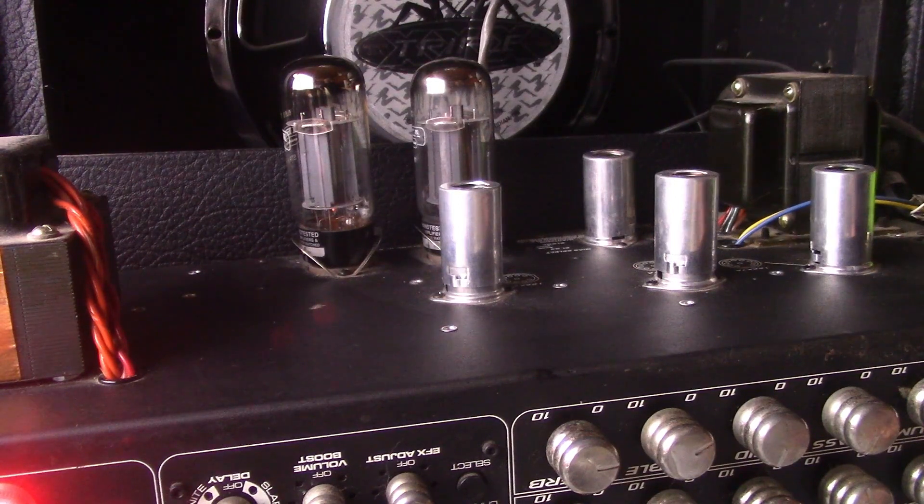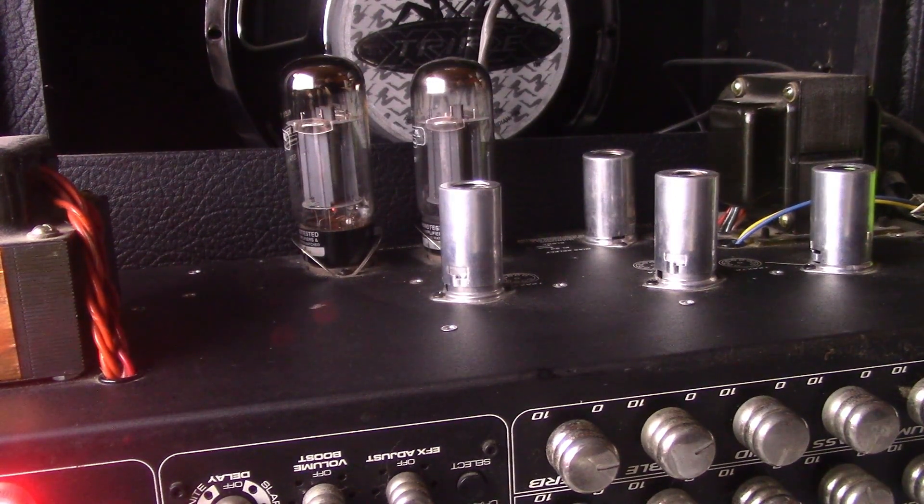Now I'm going to switch to the crunch gain channel on my PV combo. Here we go — Mesa Boogie 6L6GC.